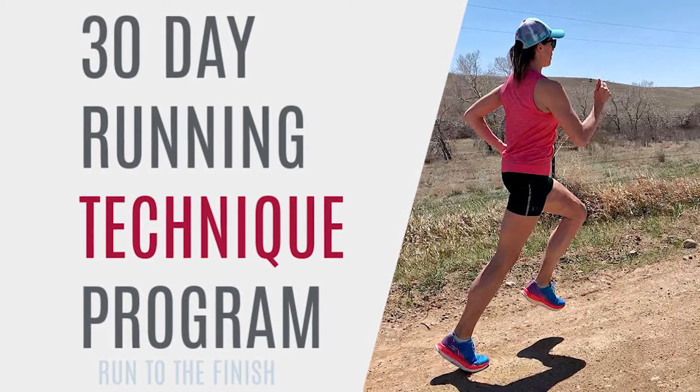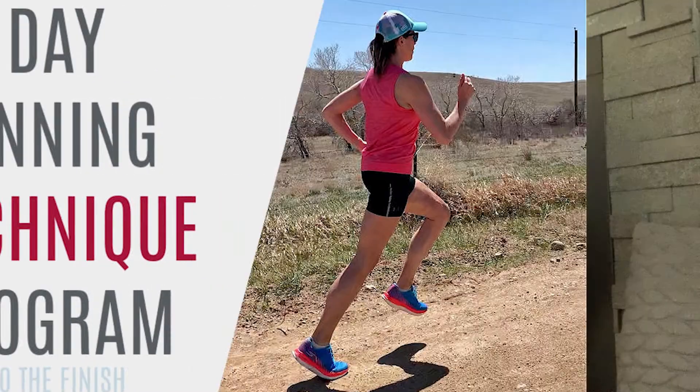If you like this make sure you are hitting like below. Tell me you want more stuff like this and of course check out the entire running technique program that we have so you can get a lot more information and a lot more detail about how to put these into your routine.